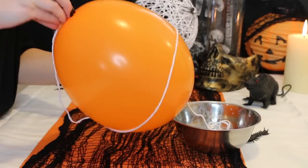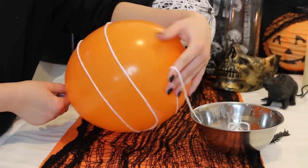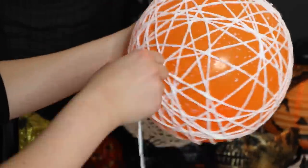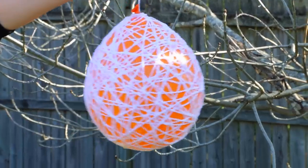I'm then going to take the wool and begin wrapping it around the balloon. I just continued wrapping multiple lengths of wool covered in the paste around the balloon to make it look like a spider web, and then I hung it outside to dry.